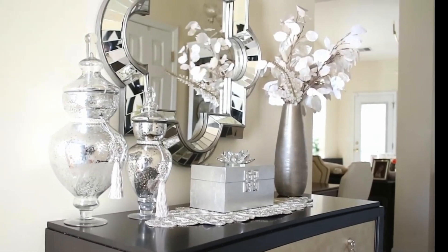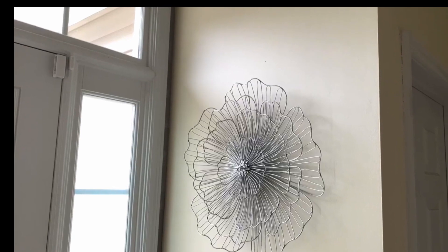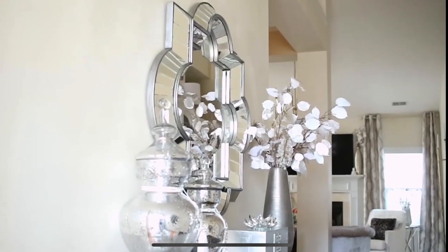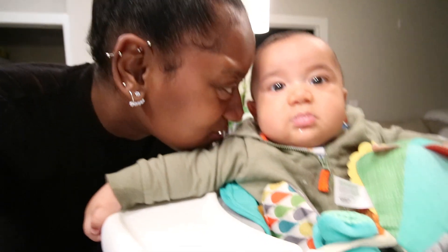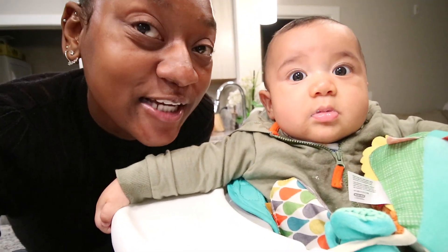Hey everyone, so this video is in collaboration with Design Fun with Michelle, which is my mom, and she did a beautiful entryway design. I will link her in the cards above and in the description box — go check it out. It's Jasmine and Josephine, and we're going to be doing our entryway. Stay tuned.